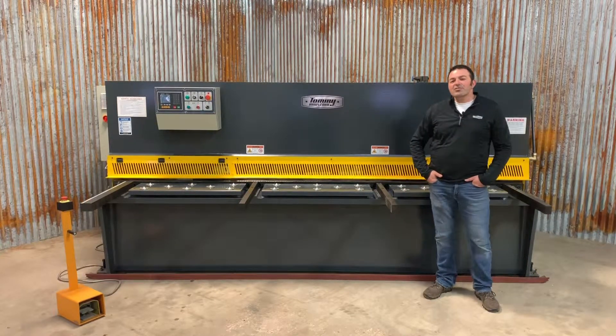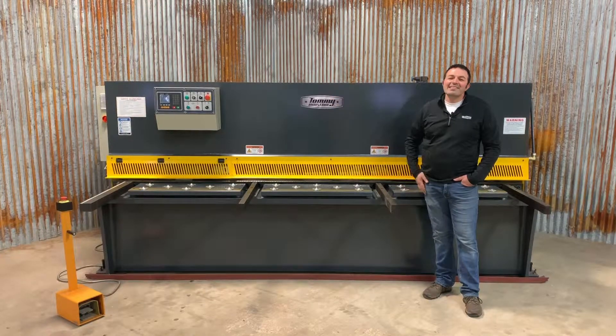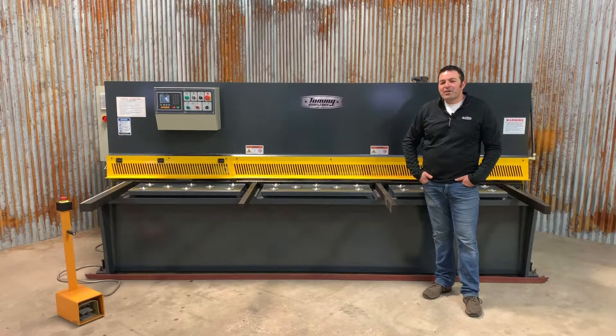This machine also includes a powered back gauge controlled by this easy to use control panel that allows the operator to set multiple shear lengths. The shearing action is then controlled by the foot pedal.